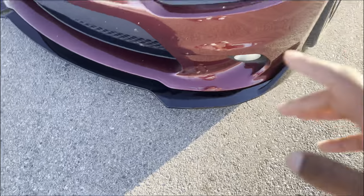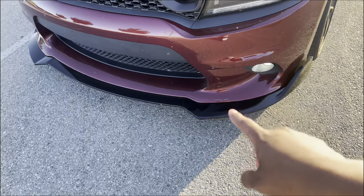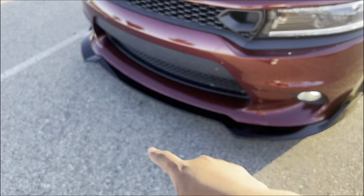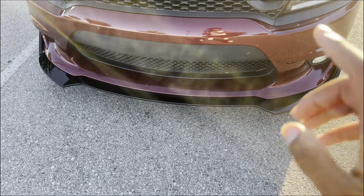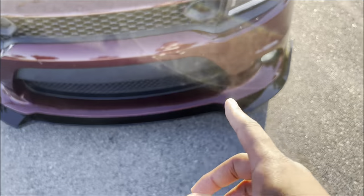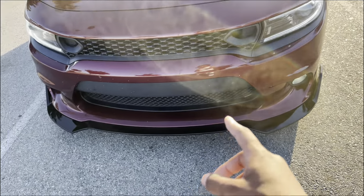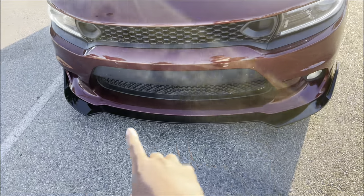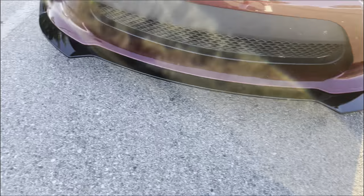Honestly, I don't think Chargers are one of those cars that need to be slammed unless you have it on bags. I've had a few different front lips. This one specifically had an extra piece on the front but it got broken off. I spent about $80 on the one before and about $70 to $75 on this one. It adds a crazy look to the front end.